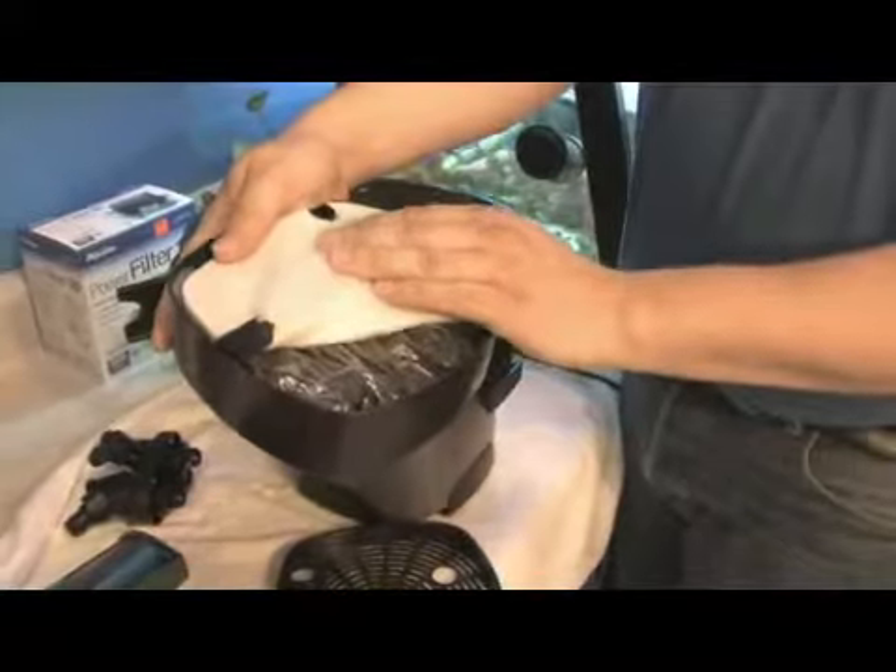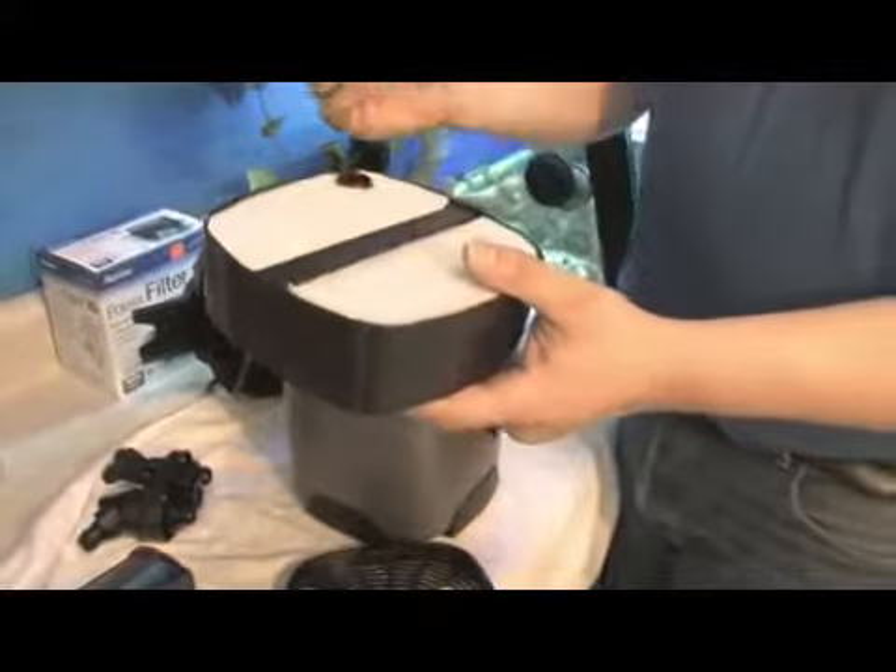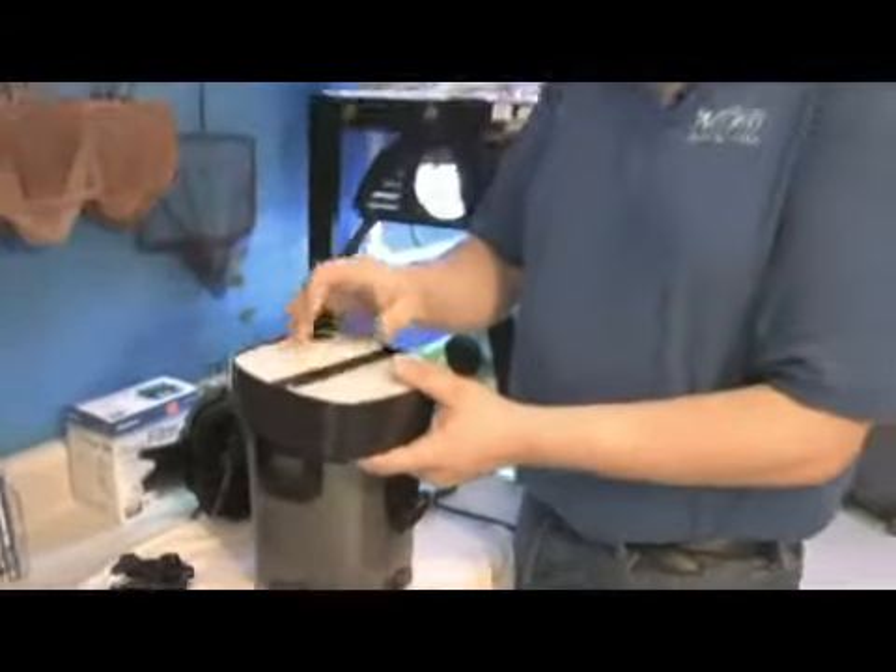The biological stage uses what these little balls are here — sometimes it's a ceramic media. And then you'll usually have, as the last stage, a polishing pad or a very fine pad to pick up the really small stuff. It's what helps to keep tanks crystal clear.